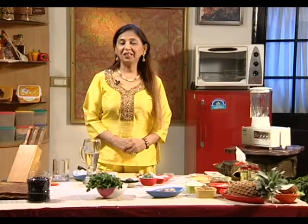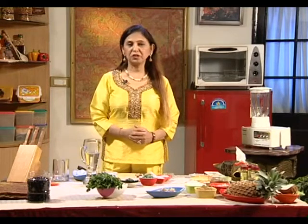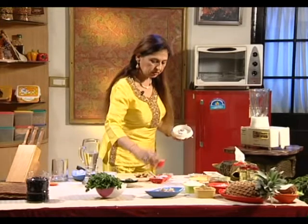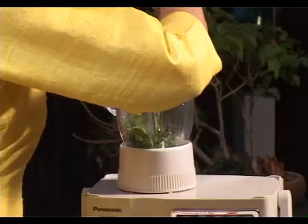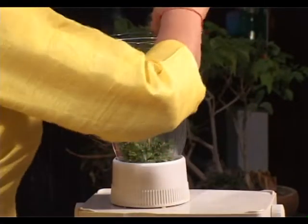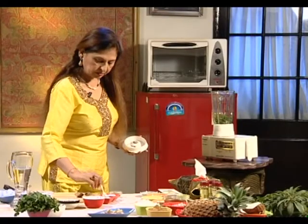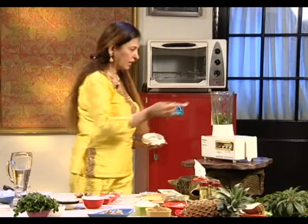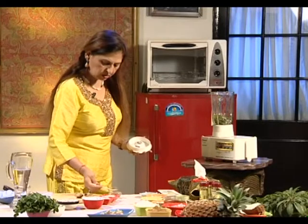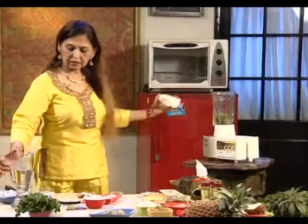Another drink for your child or a snack for the evening — a light and thirst quencher, appetizing drink we are going to make. We will blend a handful of coriander leaves and a good handful of mint, half teaspoon of black salt, and one full teaspoon of roasted cumin. We'll add some water.